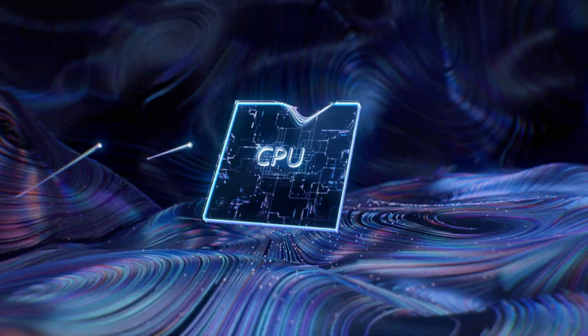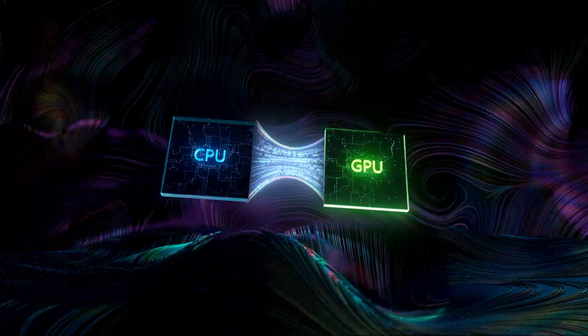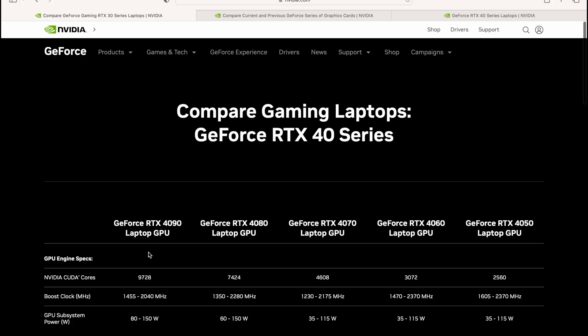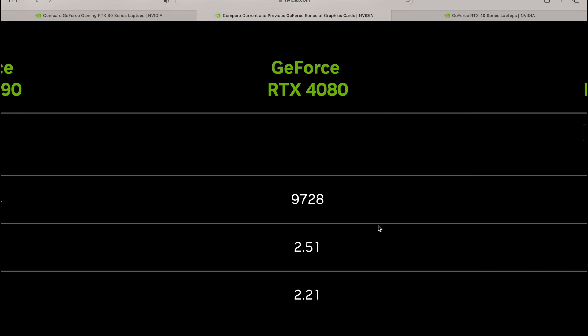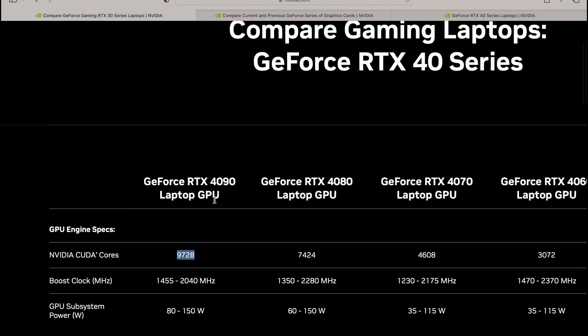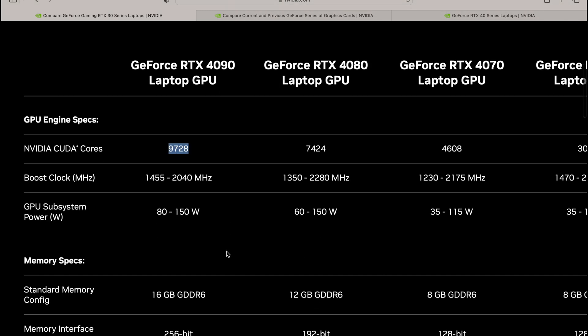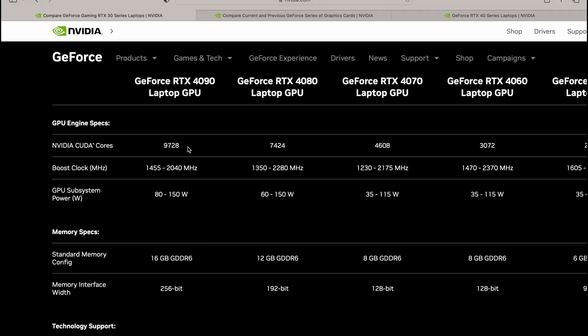The RTX 4090 laptop is a load of rubbish — it doesn't really exist in a meaningful way. If you look at the product stack, the RTX 4090 has 9728 CUDA cores, which is the same as the RTX 4080. The reality is the RTX 4090 laptop is just an RTX 4080 with a lower TDP and slower memory — they've simply renamed it a 4090.